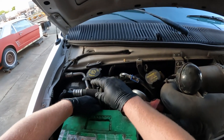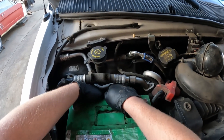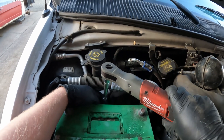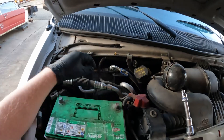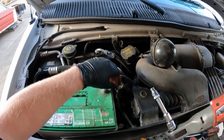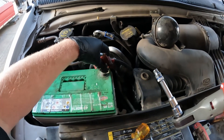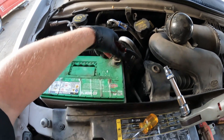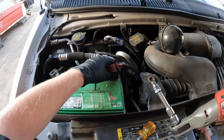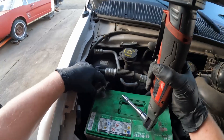Slide the hold-down back in there and tighten it back up. Put the battery cables back on starting with the positive lead — that way you don't arc off the chassis somewhere. With the negative post hooked up, now you can do the negative.